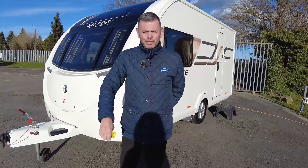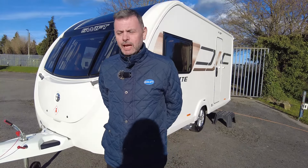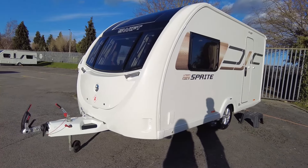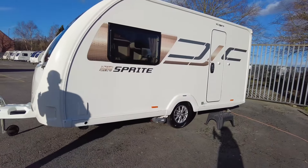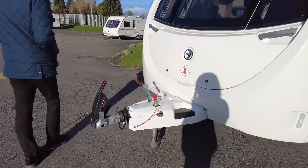Welcome to Don Amor Leisure Kingdom. My name is Richard, and today I'm going to show you around this lovely pre-owned caravan — the Swift Sprite Alpine 2, 2022 version. It's a lovely clean caravan, a nice small two-berth with a rear washroom. Let's take you around the outside first, and then we'll take you on the inside.